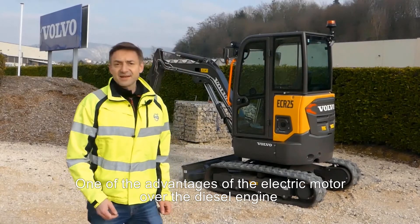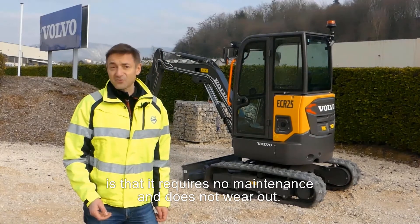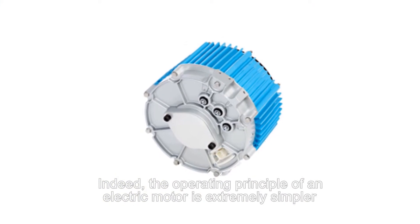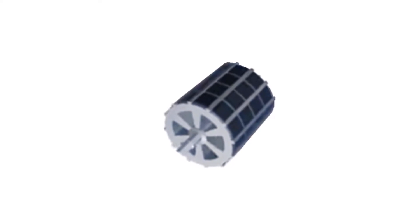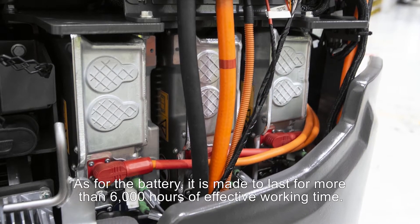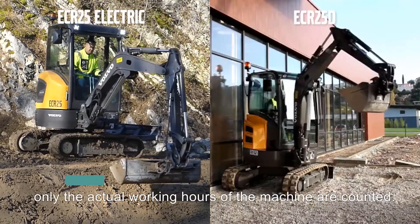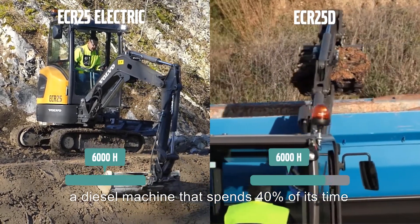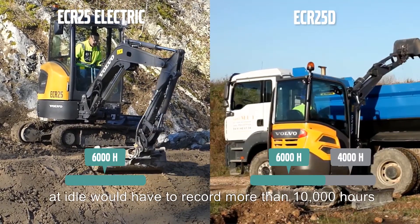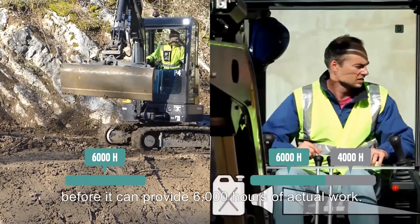One of the advantages of the electric motor over the diesel engine is that it requires no maintenance and does not wear out. The operating principle of an electric motor is extremely simple — it has only one moving part, the rotor. As for the battery, it is made to last for more than 6000 hours of effective working time. Thanks to the start and stop system, only the actual working hours of the machine are counted. By way of comparison, a diesel machine that spends 40% of its time at idle would have to record more than 10,000 hours before it can provide 6000 hours of actual work.